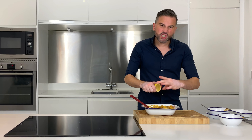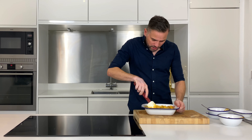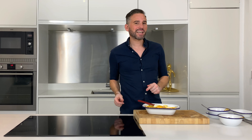Then we want to add in the juice of around half a lemon. Give it a good stir, cover it, and then that's going to go into the fridge for at least two hours. But if you can do this a day ahead and leave it overnight, that is going to be beautiful.